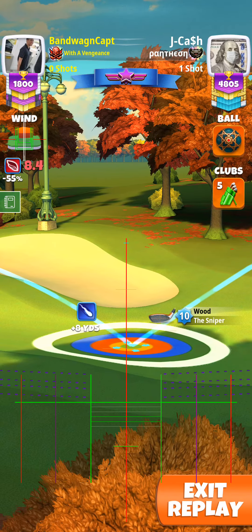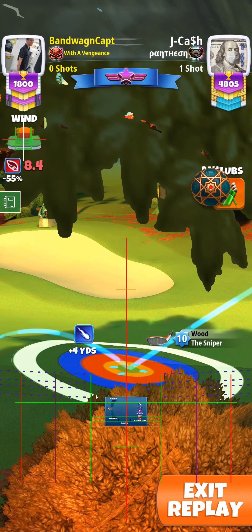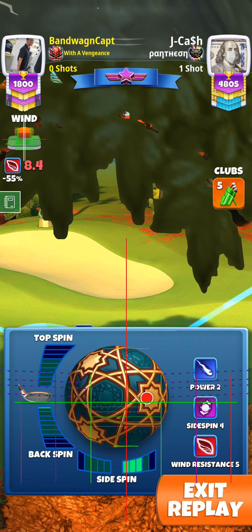Actually, I guess it should have been closer to the yellow, so I should have done 8.1 — or sorry, 8.2 — which I did: three right and then 0.3 back.